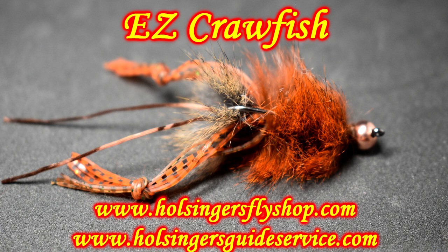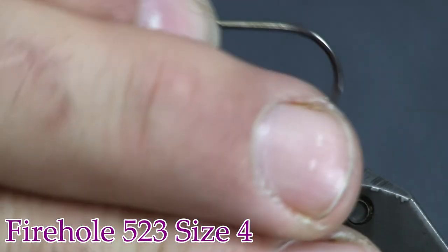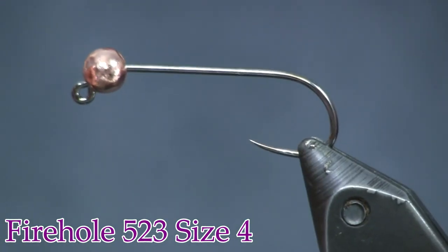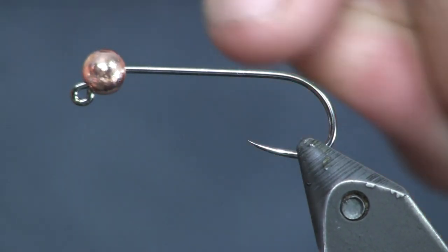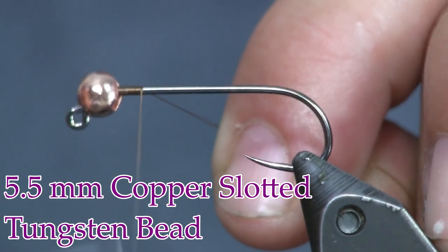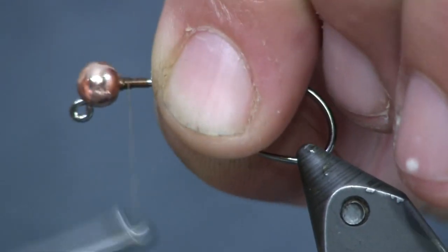Here you see the fly in the vise and the materials to tie it. The hook we're starting with is a Fire Hole hook — it's a long shank jig hook, the Fire Hole 523. It's a really cool hook with a three extra long shank, which is great for a crawdad pattern, a leech, or something like that. This is a size 4 hook. The bead I'm putting on it is a 5.5mm slotted tungsten bead — we just got these big beads in the shop for smallmouth patterns.